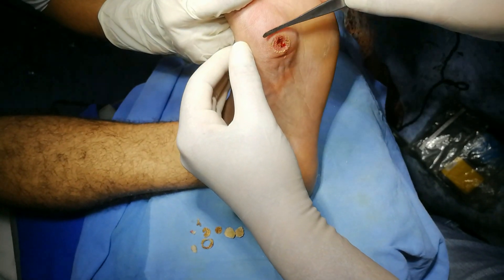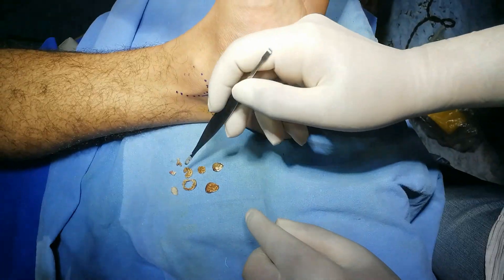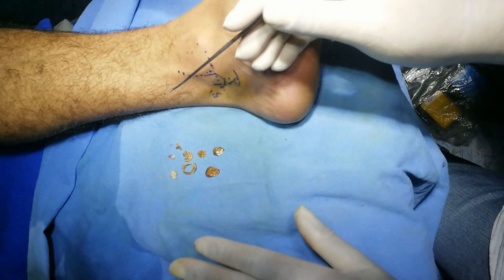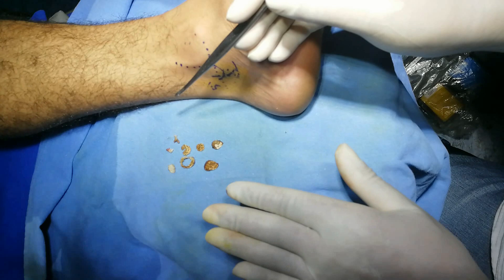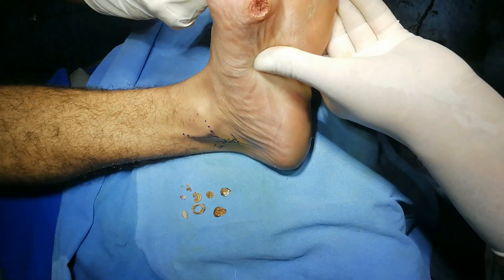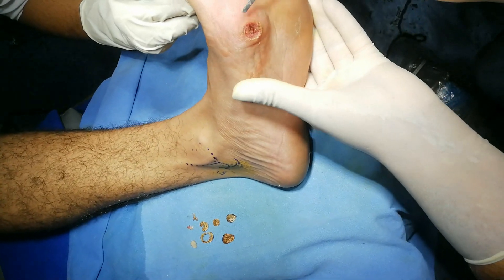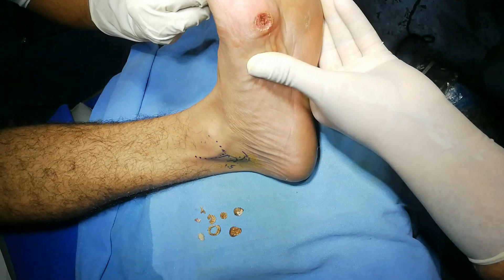There are a few pin-point bleedings at two points. After eight passes of RF, I have totally removed the callosity and the wound — as you can see — is quite clean and there is nothing exposed in the base. This is likely to heal in time and there is hardly any pressure.